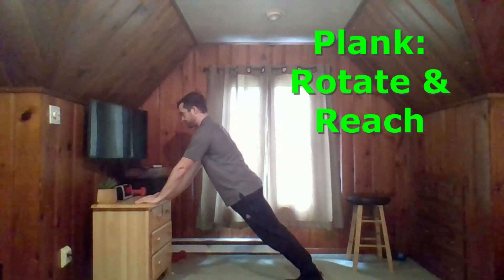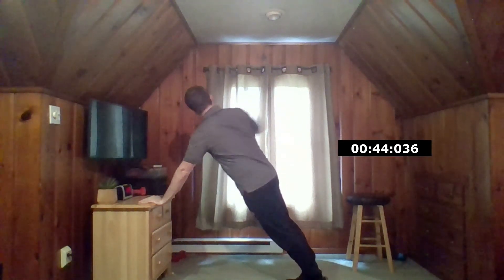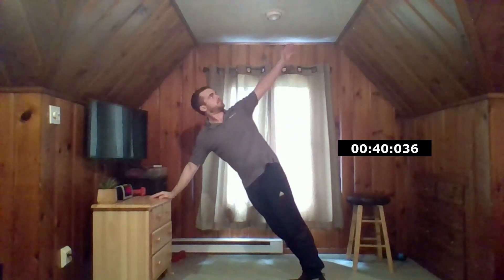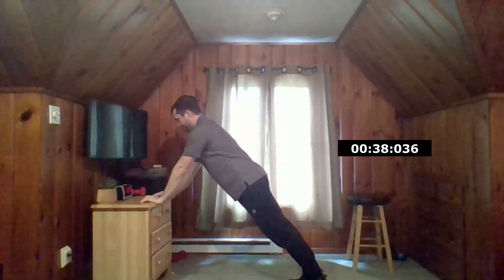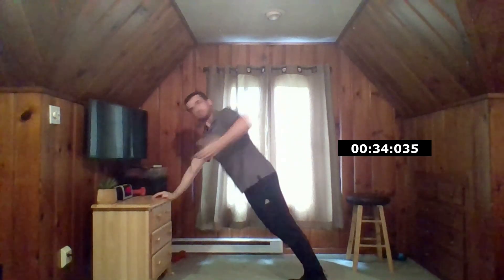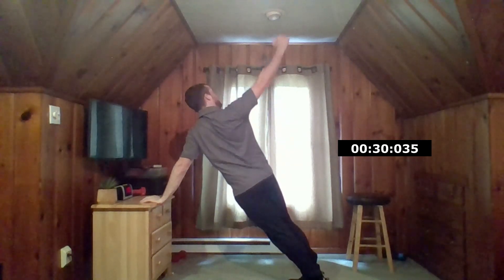This one I like to call a rotate and reach. Make sure your glutes and your core are tight. You want to emphasize the squeeze in the core as you twist to the side, rotating your shoulders and hips. We're also going to use our back during this time — so as you reach, keeping your eyes on your hands, give it a second as you squeeze the shoulder blades together, contracting the muscles in your back.